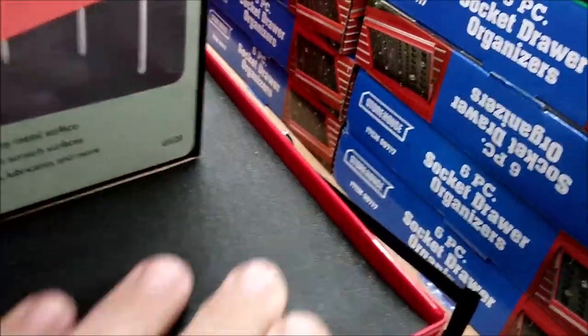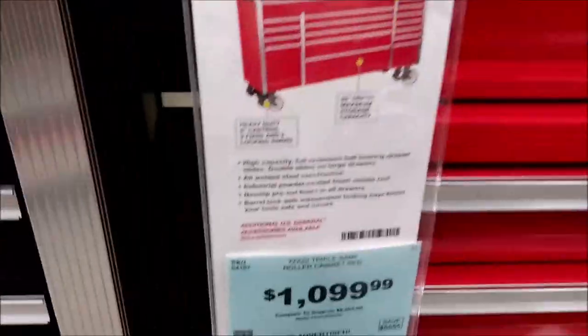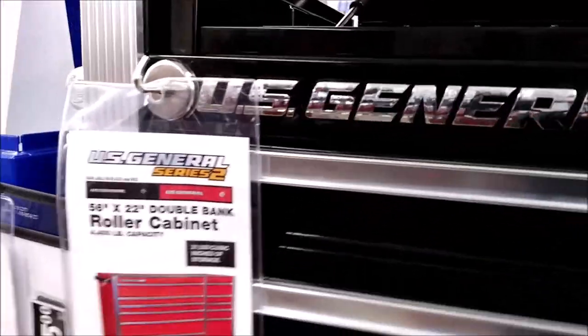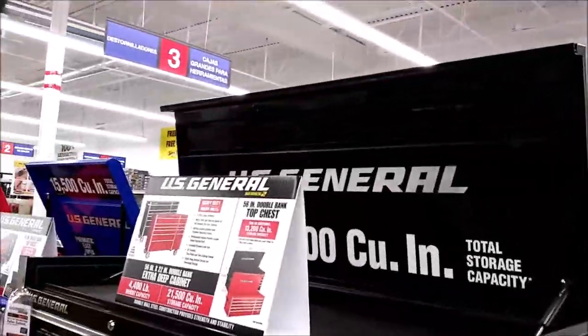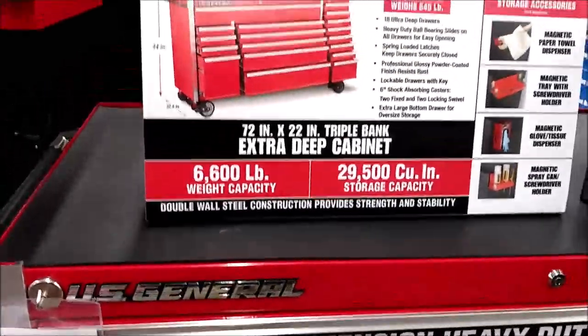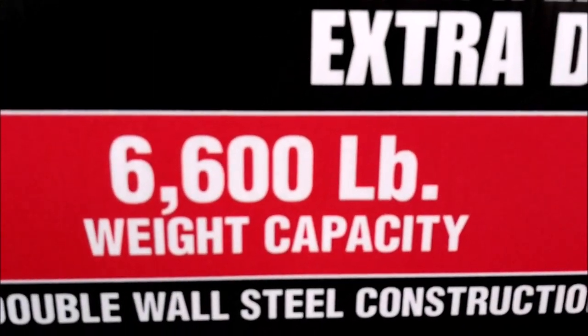There is no 72-inch top box available at this time, but many people successfully topped this with a 56-inch U.S. General top chest. This 72-inch box has a lip around the top that even wraps around the front corners a little. This is very helpful in making sure any top box stays put. Any sockets thrown on top won't roll off the back either.